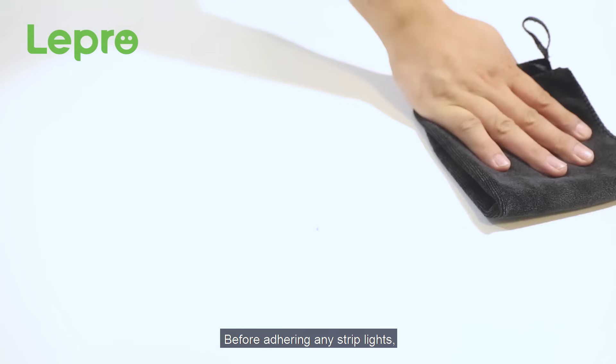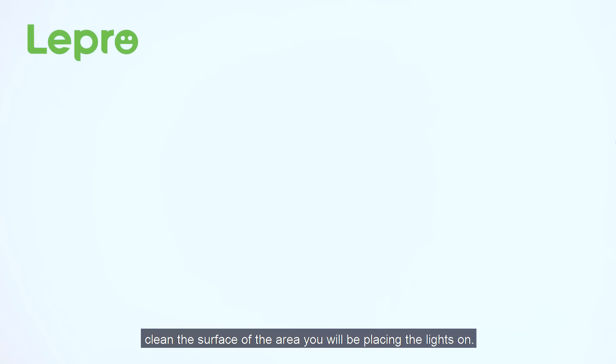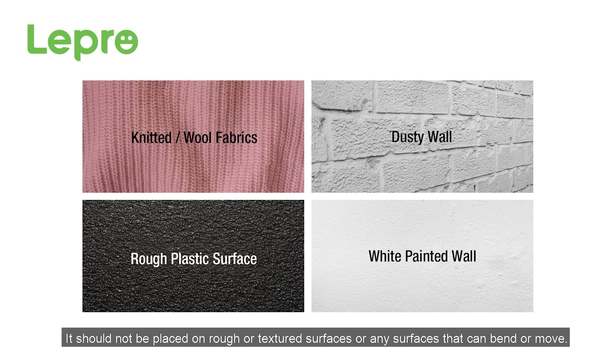Before adhering any strip lights, clean the surface of the area that you're going to be placing the lights on. It is recommended to apply your strip lights on smooth, stable surfaces. They should not be placed on rough or textured surfaces or any surfaces that can bend or move.